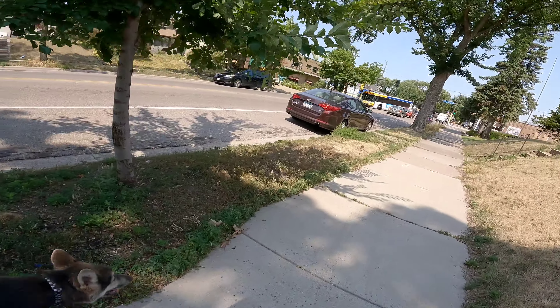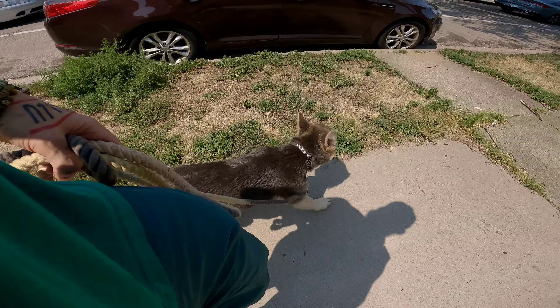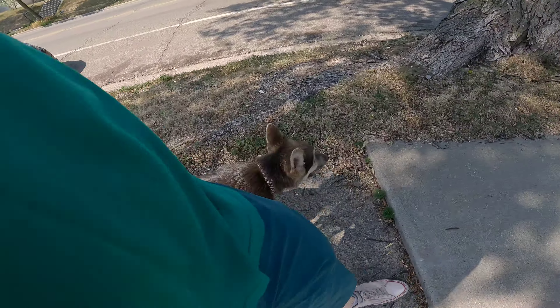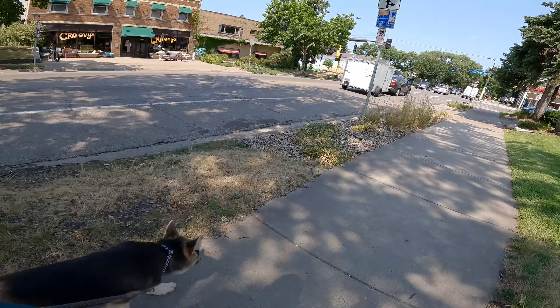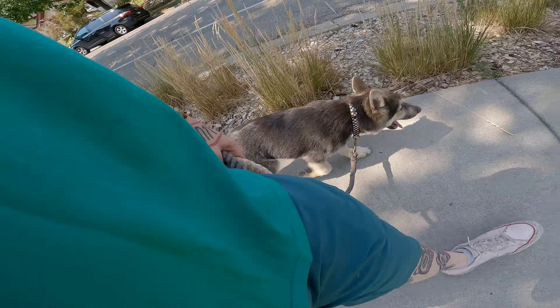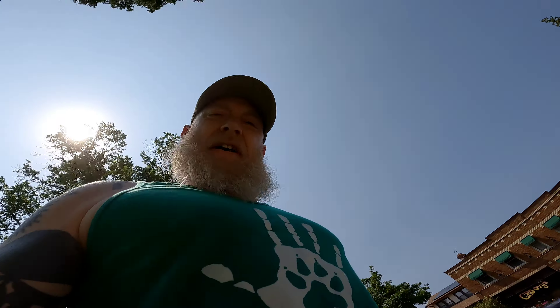We're working with distractions like buses and cars and all kinds of stuff. It doesn't do you any good if your dog does this when there's no distraction, then freaks out as soon as you get him around a bunch of stuff like this. That's why we work with distractions early on — at least I've found that works well for me. There are lots of ways to train dogs; this is just what I do.